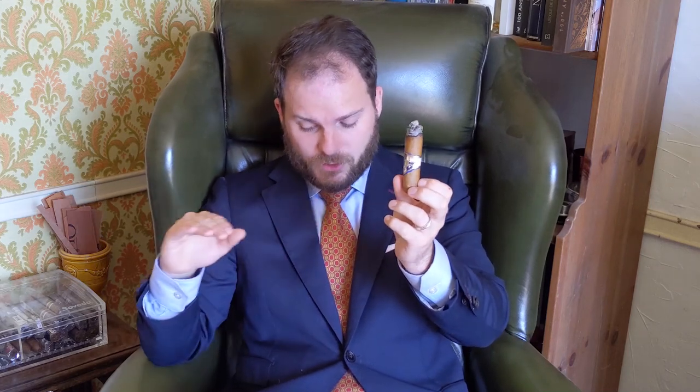With regards to the burn and combustion, the draw remains consistent throughout the whole experience — a nice ideal tightness to it. The temperature remains cool, although you may start to experience some heat towards the nub. The burn angle is untouched — very slight waviness but overall a straight, razor-sharp burn with a strong backbone. I managed to keep the ash for the majority of the cigar, about half, until it plopped off into my ashtray.